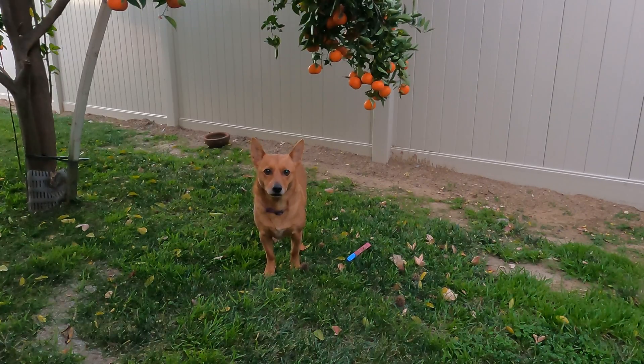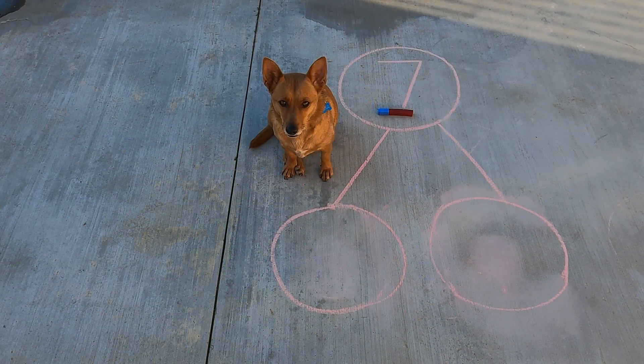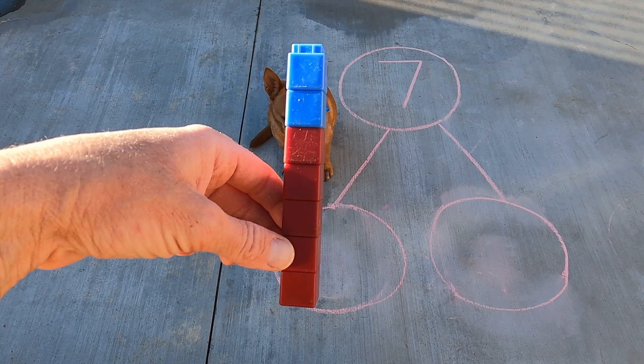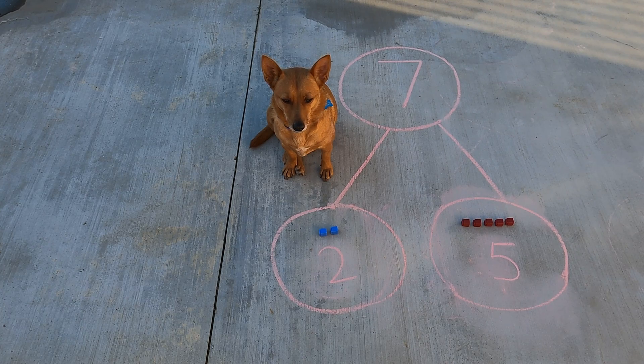Good job, Ginger. You found another seven cube stick — let's go put it in the number bond. Nice job, Ginger. You found another cube stick with seven cubes and put it in the hole. Alright scholars, let's take a closer look so we can figure out how to separate them into two parts. We have two blue cubes in the first part and five red cubes in the next part. Two and five make seven.